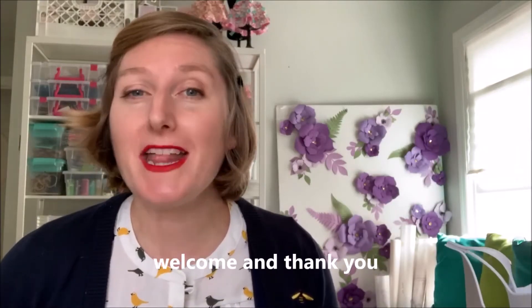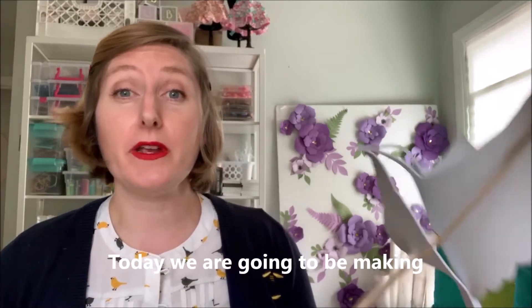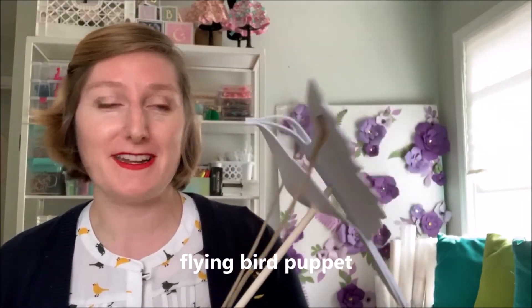Hello, welcome, and thank you for joining me for another Crafts with Katie. Today, we are going to be making this super awesome flying bird puppet.